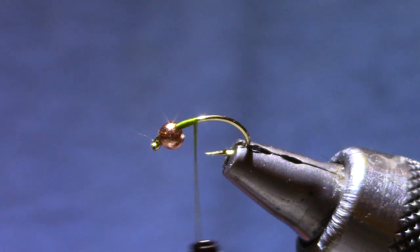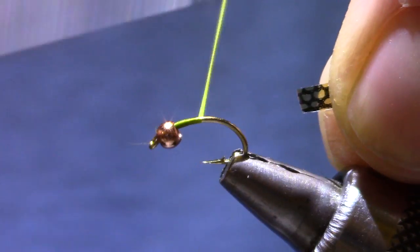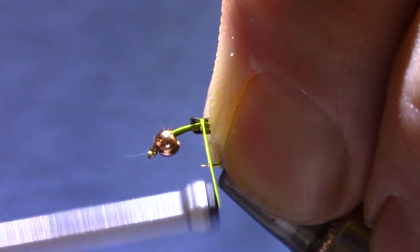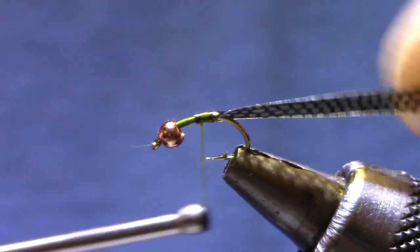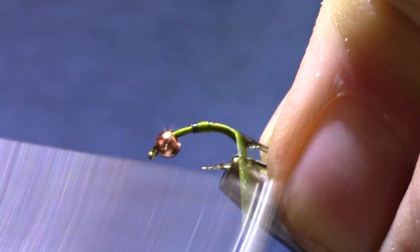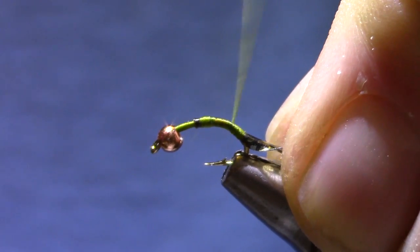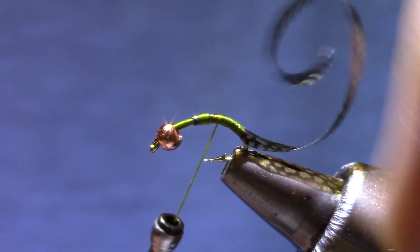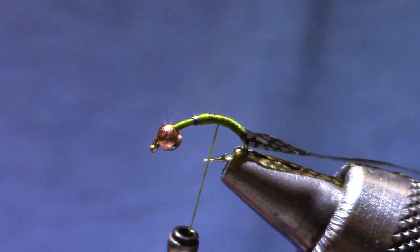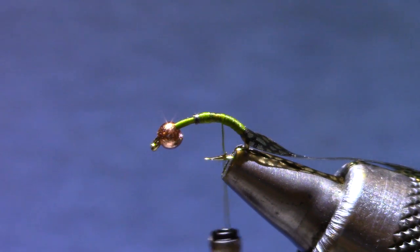For the back I'm going to use a thin skin — any dark thin skin will do. This one is a gator pattern. Some of the kits have mottled bustard, some of them are solid brown. Make sure you get down the bend a little ways. These pupa have kind of a tuck position where their back is hunched, and it's distinctive, so don't miss a chance to imitate that feature.